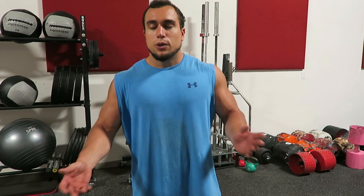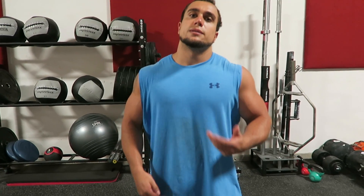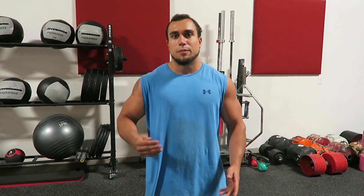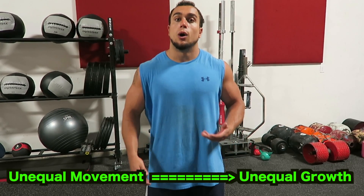If you already have an asymmetry, you do unilateral work to try to fix that problem. But if you're doing exercises with both arms in different positions, you can be screwing yourself over in the long run. You may not notice right away, but for something like shrugs, one trap may end up being a little bigger than the other — literally just because of how you're holding the barbell.